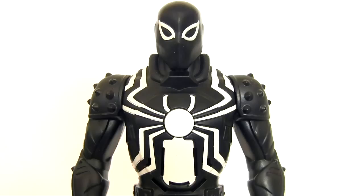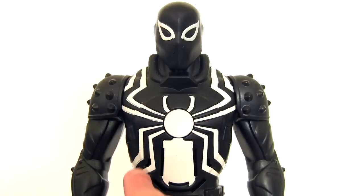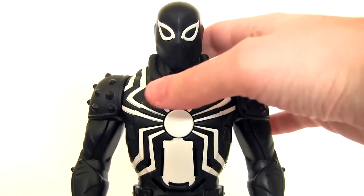But back to the talking feature - the button to operate it is incorporated into the spider chest logo, which is a nice touch, then with holes in the torso to project the voice out to us.